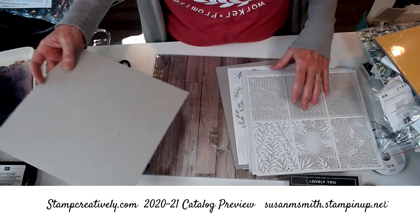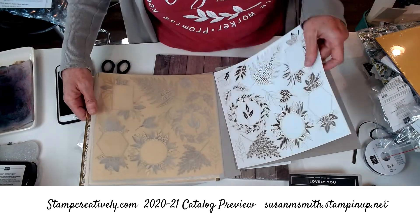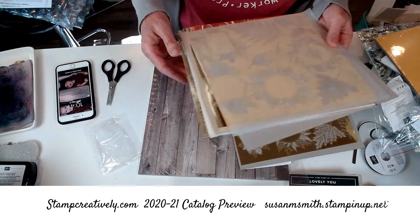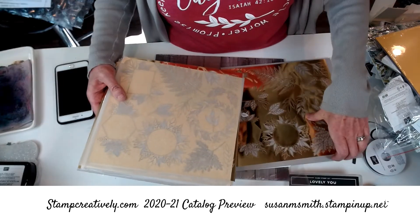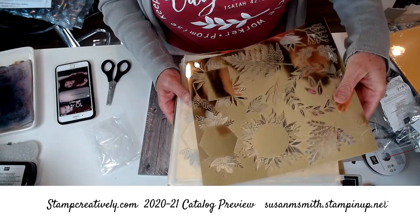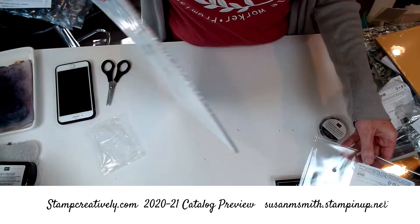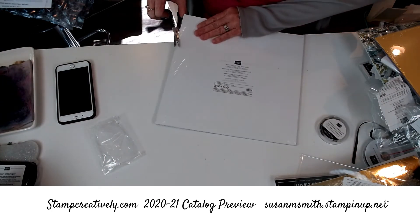This is the Forever Gold Specialty Designer Series Paper. These are game-changers — look at these! They've got the tissue in between and it's got a beautiful sunflower. They've had some of these in the kits before and in our Paper Pumpkin. These are going to be great — just pull those off and add them.